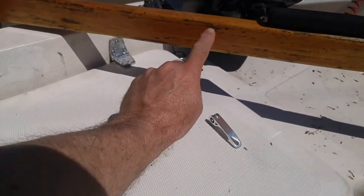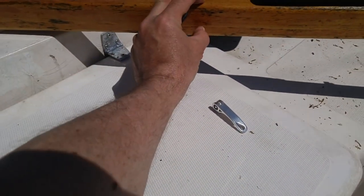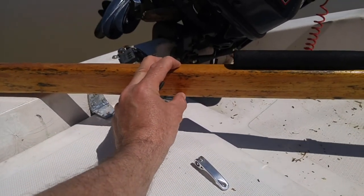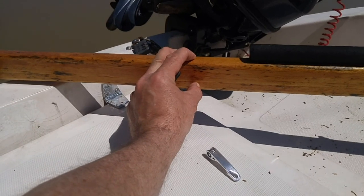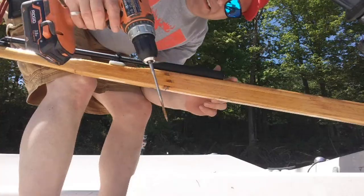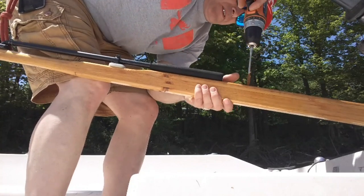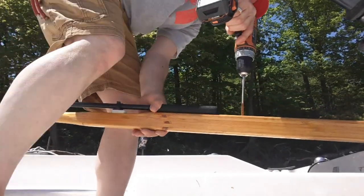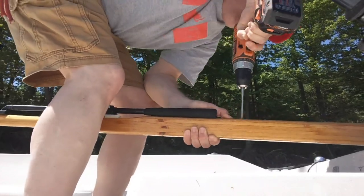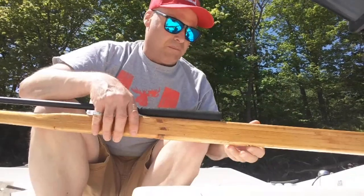I'm going to be drilling a 5/8" hole in the bottom of the tiller handle because it will fit this nicely. I'm going to put it about here. Let's drill this hole — I'm not going very deep with this 5/8", maybe a quarter of an inch max. Drill down from the top first — it's kind of important to get this straight.